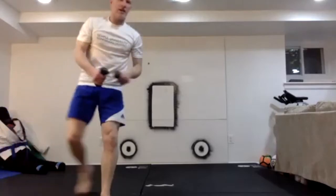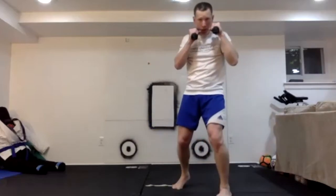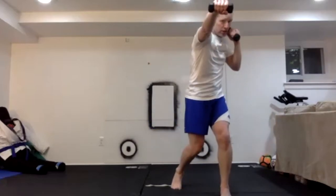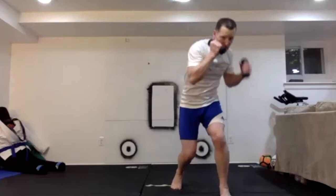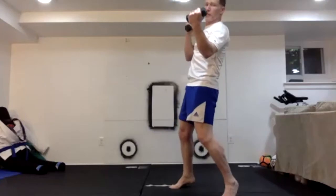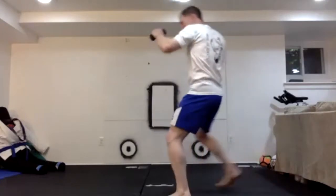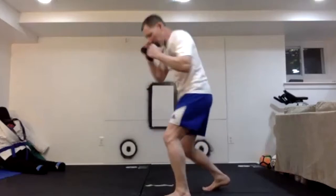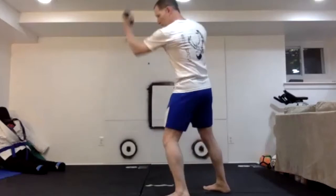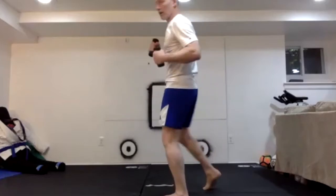Jab, cross — uppercut is our next one. We're going to close again, throwing the jab out as we close, then cross. This cross may be a little bit tighter. Now we come up for an uppercut. We can think about uppercutting the body or coming straight up to the face. Either way, we're going to come under and use the leg to drive — it's my arm being driven by my body. Make sure we keep the other hand high protecting us as we come up.